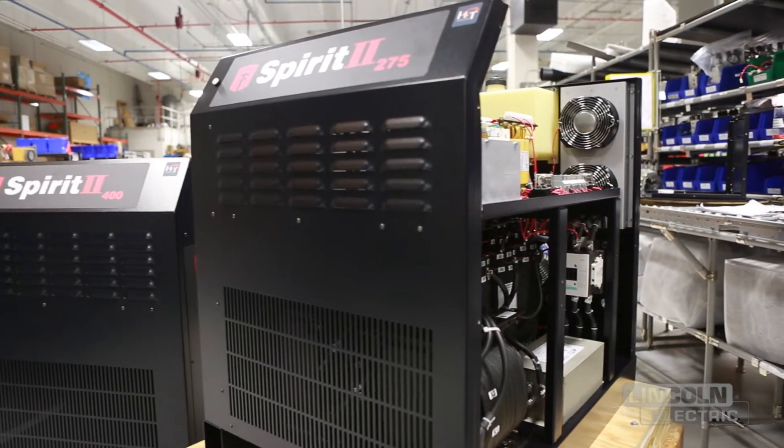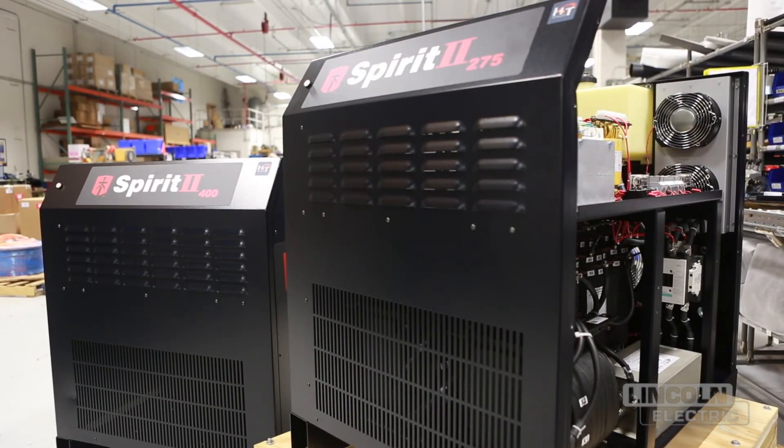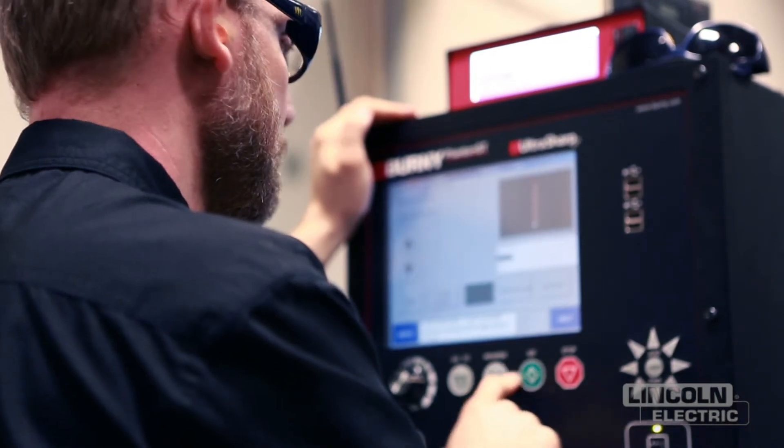Our new Spirit 2 brings customers a lot of flexibility and options they haven't had in the product before. The modularity, the power supply, and the HMI and gas console can be operated in different places, so the operator can set this machine up the way they want it.